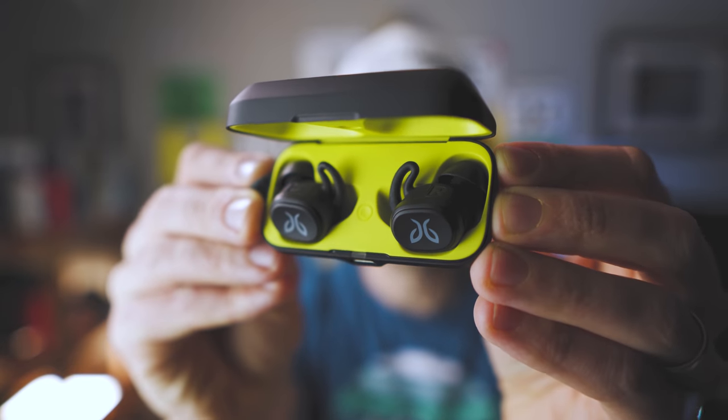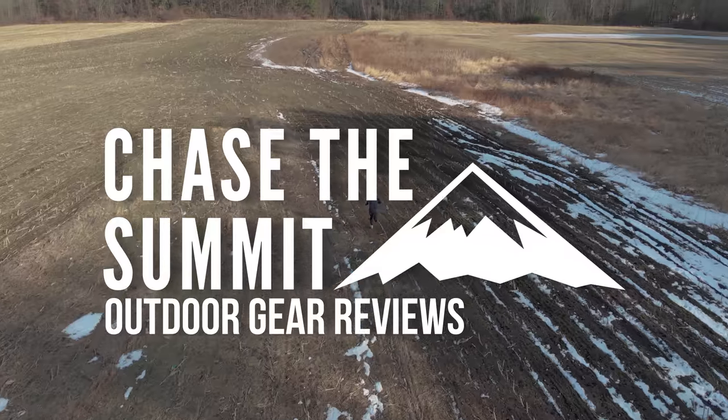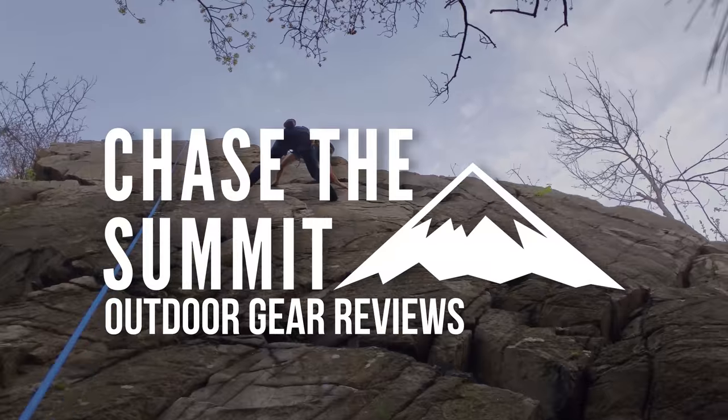These are pretty slick. Hey everybody, welcome back to my channel. My name is Dave with chase2summit.com and today we're going to be talking about another pair of true wireless earbuds — the Jaybird Vista.